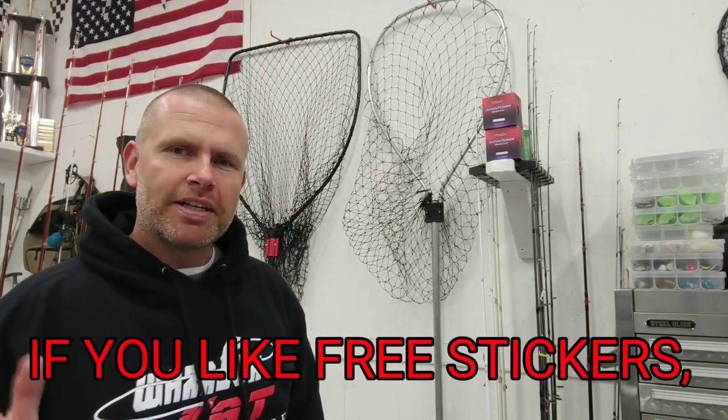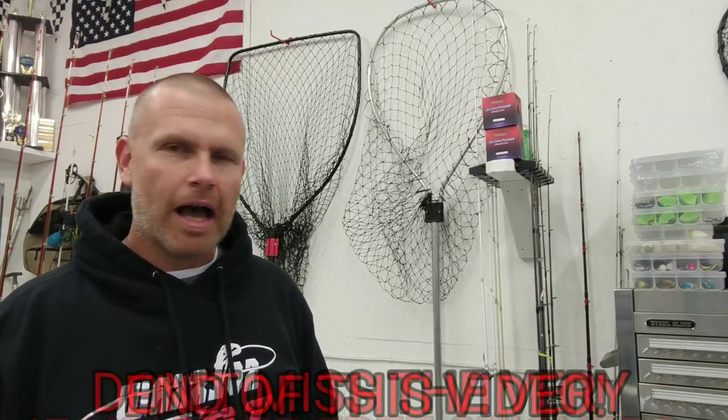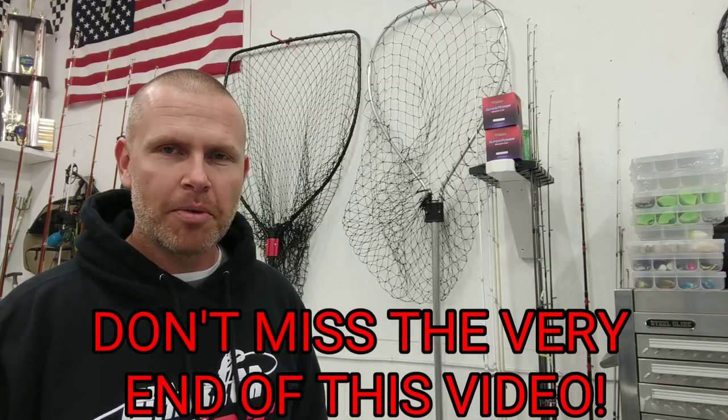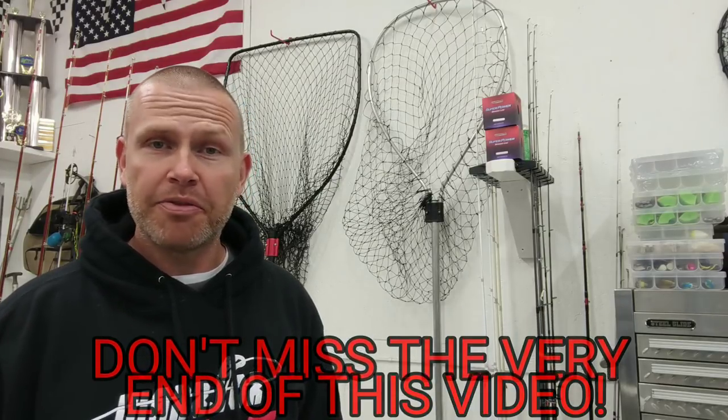Because you clicked on a video titled the Steve Douglas HD Monster Net, I'm going to go ahead and assume that you're in the market for a new bigger better net than what you already have. I can relate to that. So let me just go ahead and say this is not a full review video and this is not a sponsored video, but it is a video that's hopefully going to help you decide whether or not you want to turn loose of your hard-earned money on a high-end net.